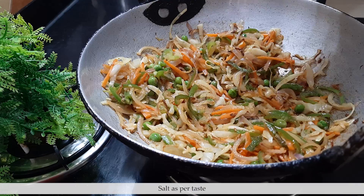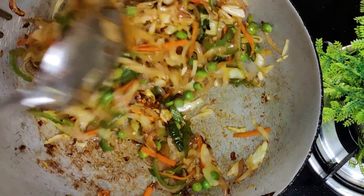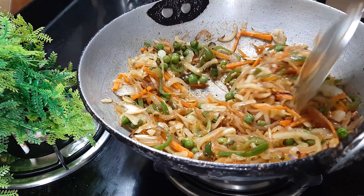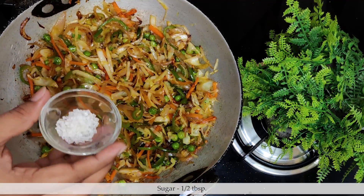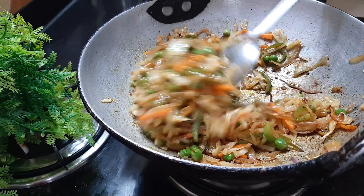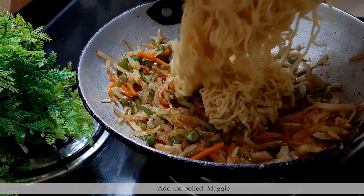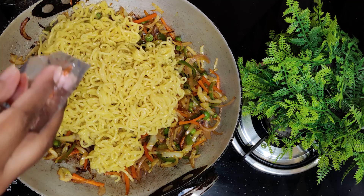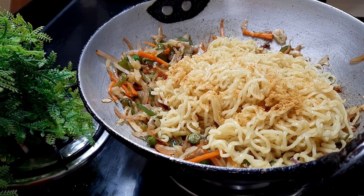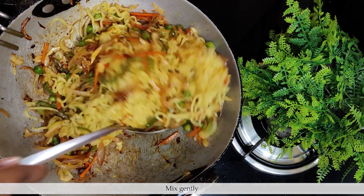We will add a little salt if you want, otherwise you can skip this part. After that, we will add a little sugar to balance the salt. If we add more vegetables in the pan, we will still add a little sugar to balance the flavors.